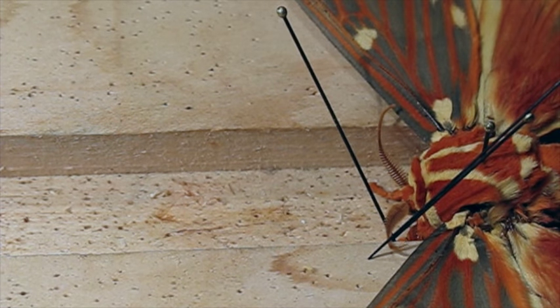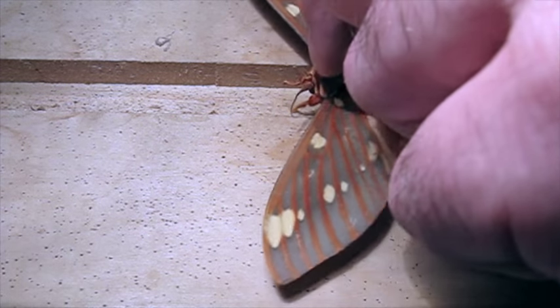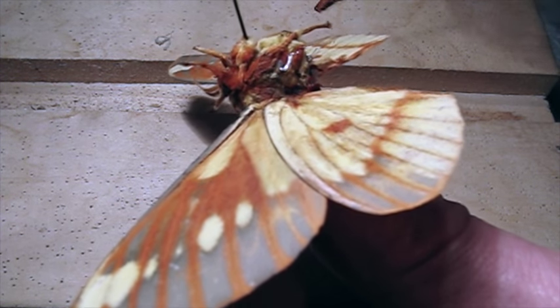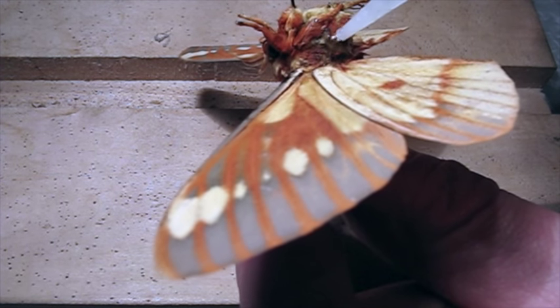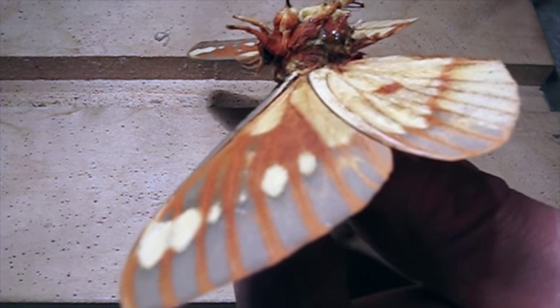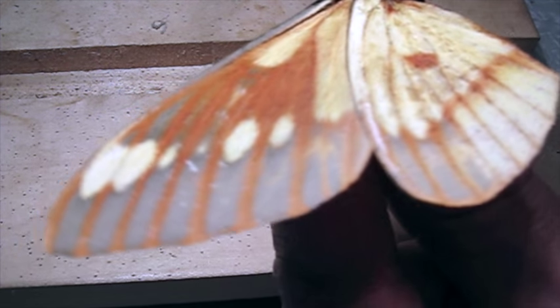And there — looks pretty good. So we'll let that dry. One of the legs broke off of this moth, and that's not that unusual. Here's the broken leg. But I like to keep them intact as much as possible. So I'm going to put a little glue right here where the leg goes. And it's just as simple as laying this leg into place — there's a little slot that should fit right there.